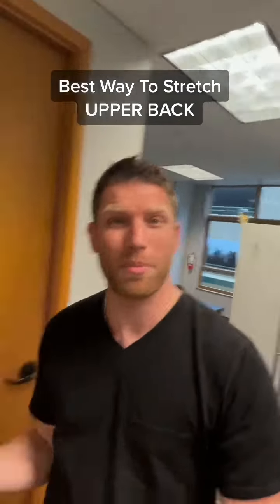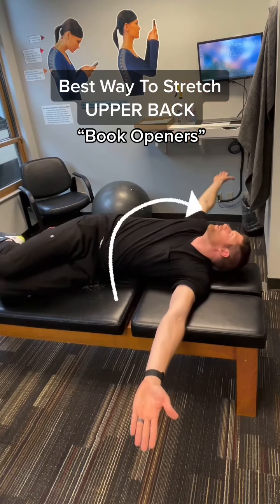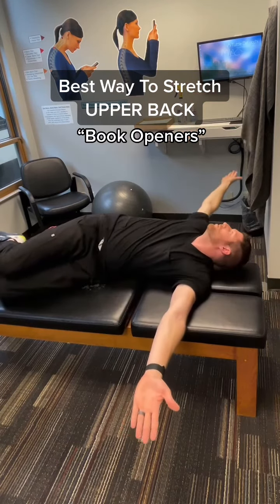The best way to stretch your upper back from sleeping all night long is called book openers. Open your hands, reaching as far as you can to open up the middle back. Repeat on each side for good thoracic mobility.